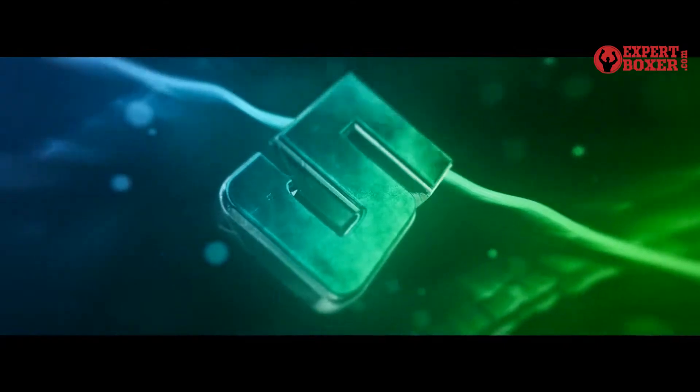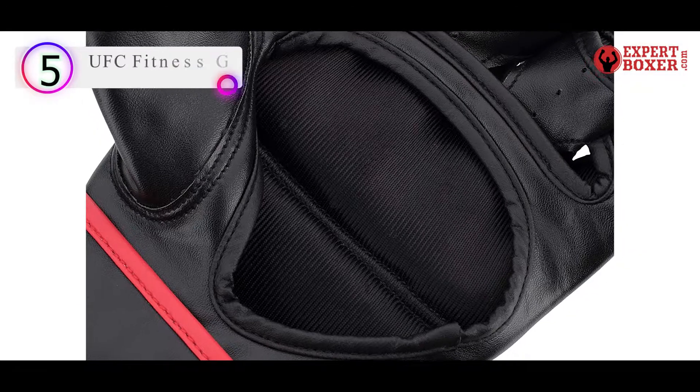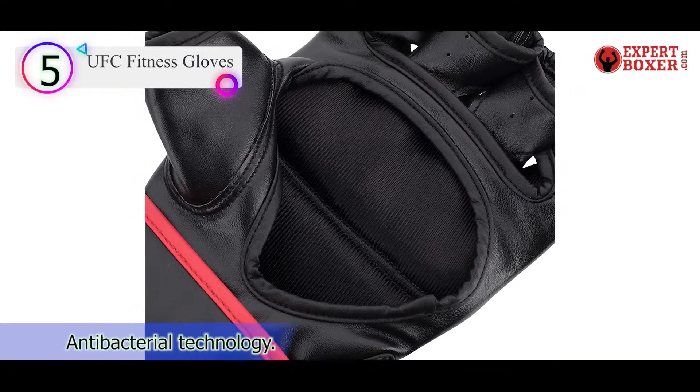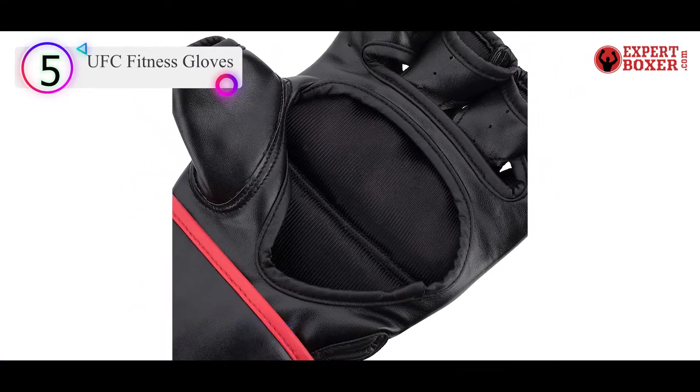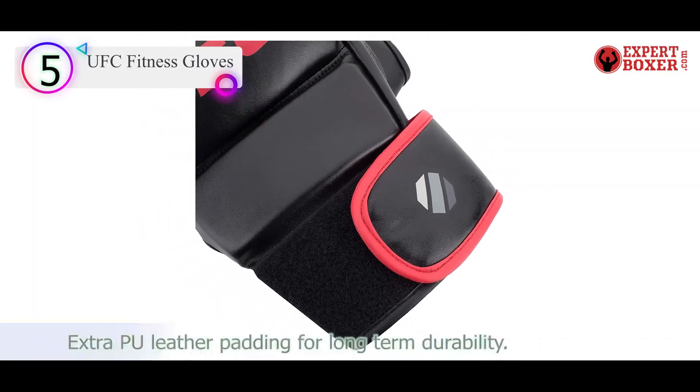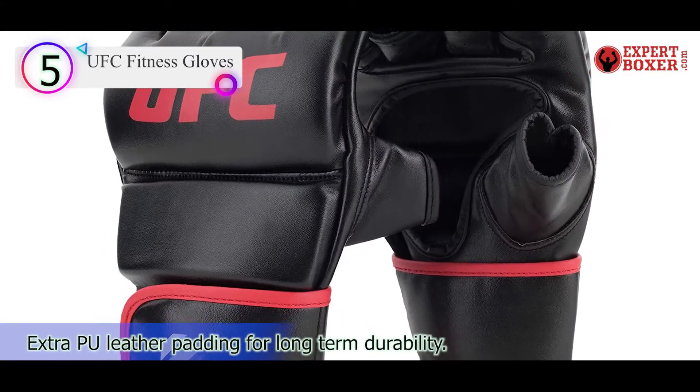Number 5 on our list is the UFC Fitness Gloves. I've been saving this beauty for your eyes only. This black pair of MMA gloves beats every ordinary flimsy product in town, I can tell you that much.